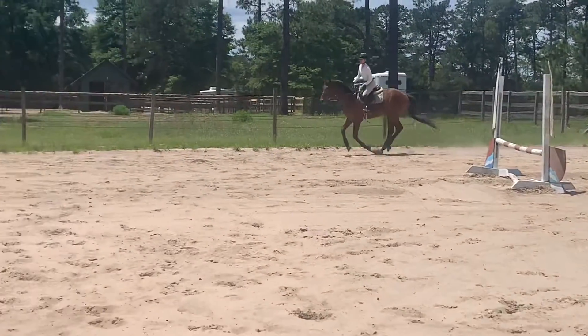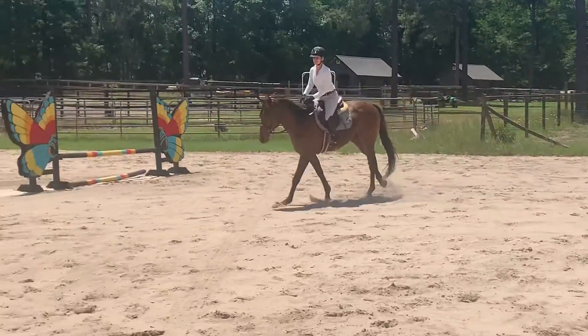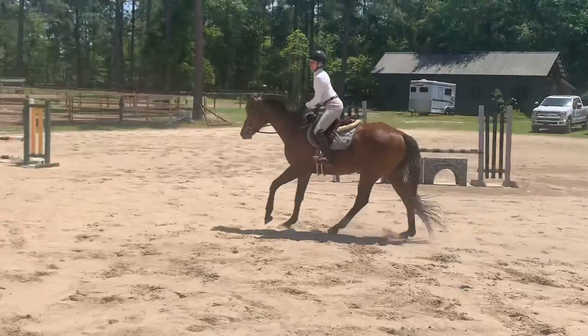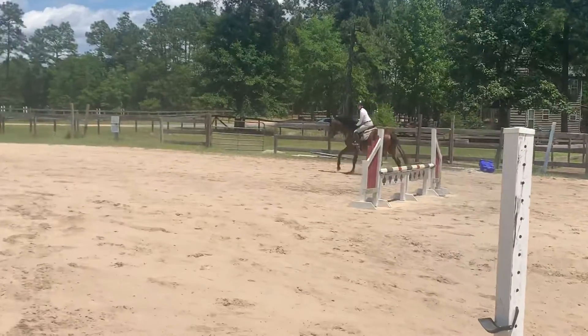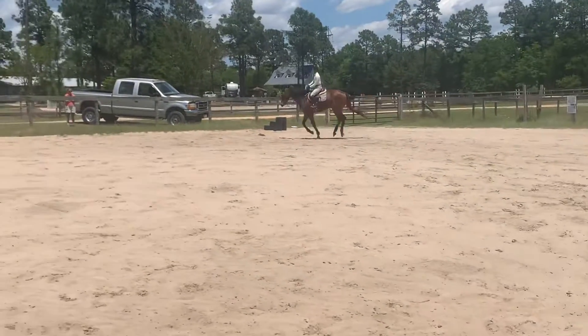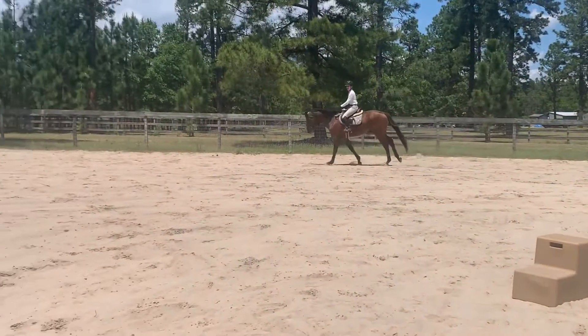No, we're fine. You're on the wrong lead. I'm like, Chris, shut up. They know they're on the wrong lead. Why does he get around on the wrong lead?